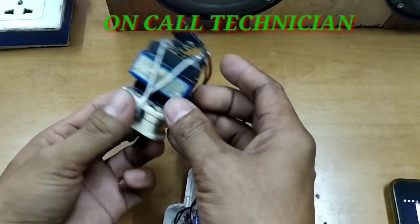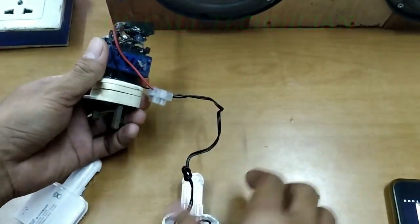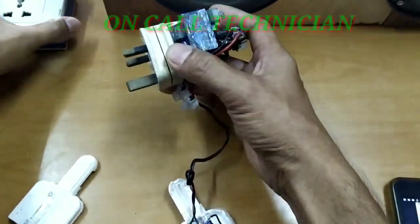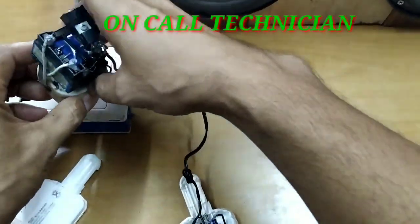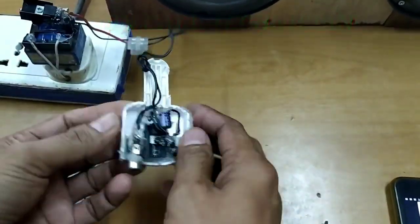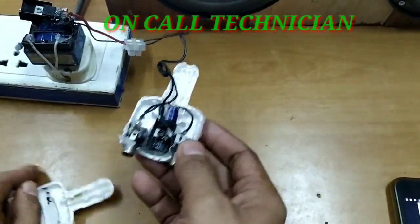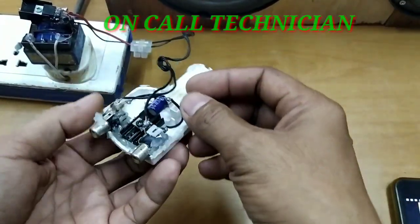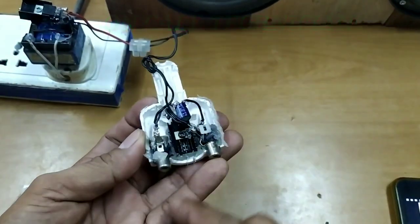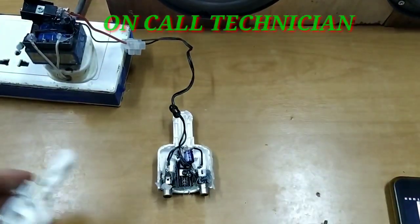Ito siya — 12V VDC. Meron po siya regulator, pure DC na 12V ang output. Gamit ang sirang car charger. Ito na guys, ang DIY mono amplifier.